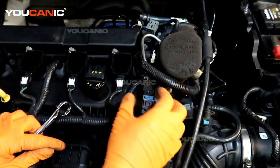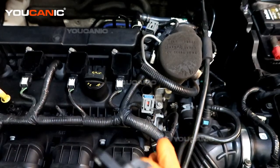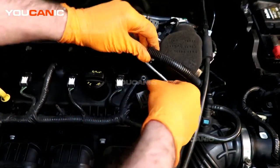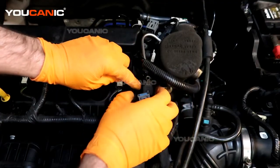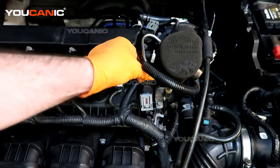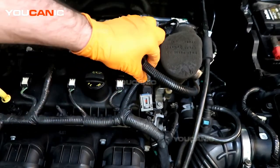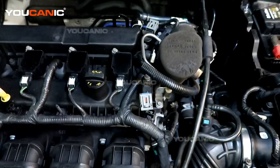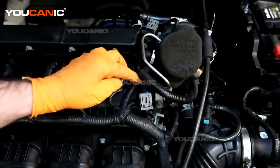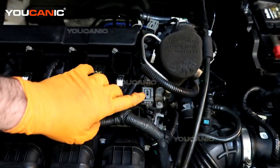Move the sensor side to side gently and pull it out. Take the new sensor, put a little bit of lubricant on it so it slides in easily and the o-ring doesn't get pinched, then slide it into place. Tighten the eight millimeter bolt — good and snug — then connect the electrical connector back up.